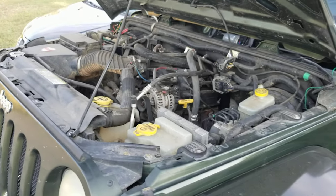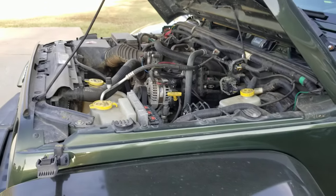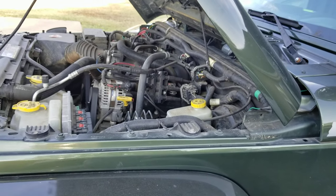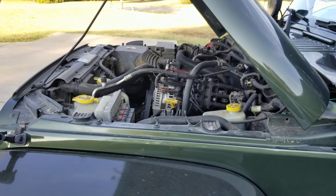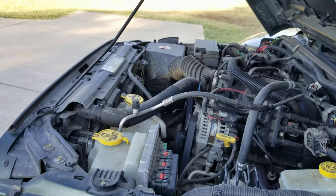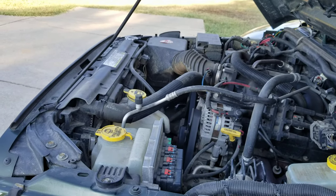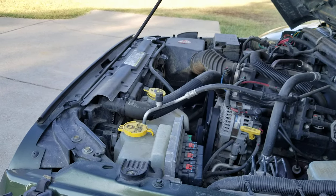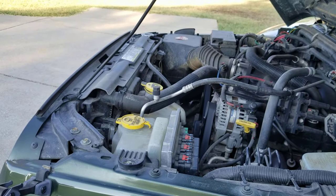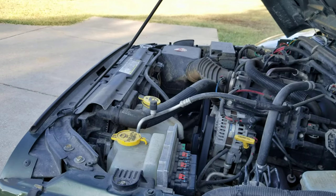If your Jeep seems to be overheating at an extended idle and it gets better as soon as you start moving or cruising down the road, this could be your issue. It could just be air in the line, and how to get it out is simply to pitch the nose up, pour in your antifreeze, wait, let the thermostat do its job, and let the fan start cooling it — just ensure it's topped off.